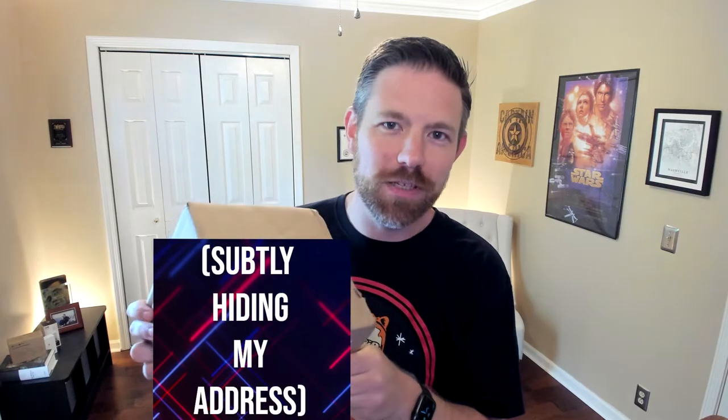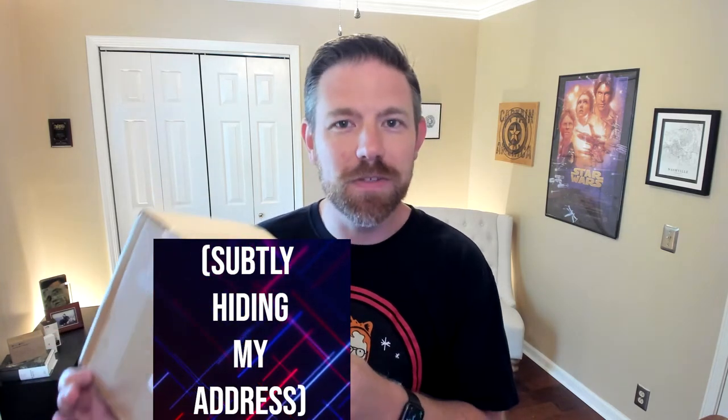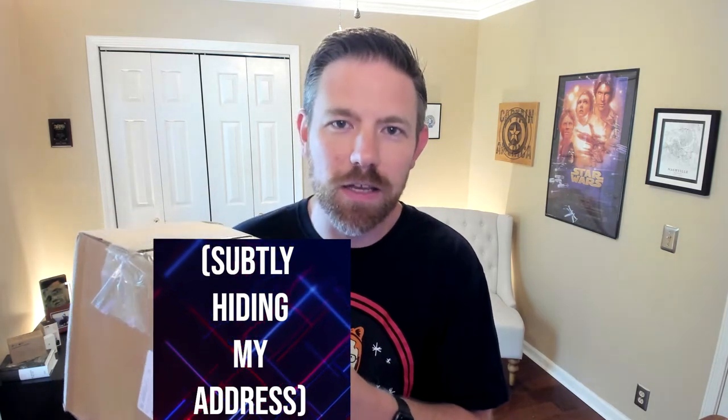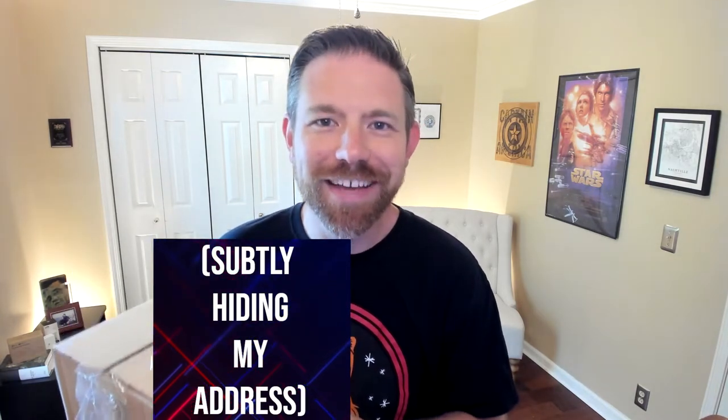Greetings and good day, this is Donnie with TechWinter, thank you so much for joining me. Recently I gave you an update about my Spotlight Cam Battery — after two years it bit the dust. I contacted Ring Support and they totally came through and actually sent me a replacement. They told me it's a brand new one, not refurbished, but I haven't even taken it out of the box. So today we're going to unbox it, set it up inside the app, and then install it out at my shed.